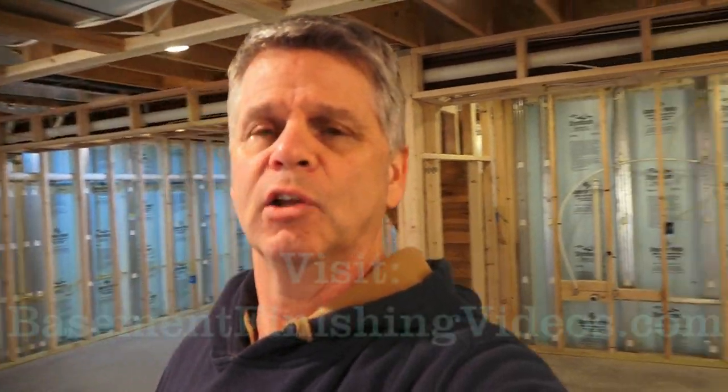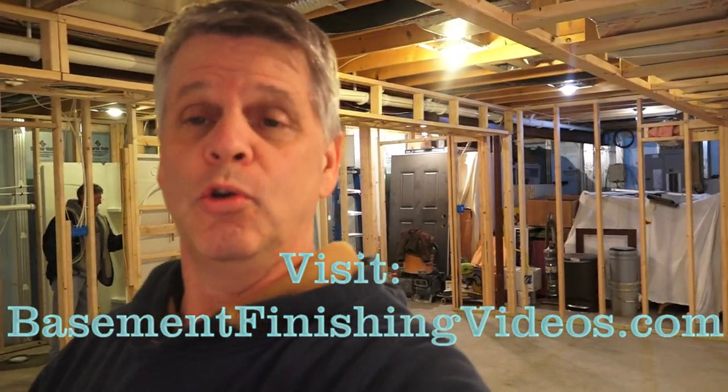That wraps up the rough-in plumbing series here. I hope it helps if you're planning on doing a bar or bathroom in your basement. For all the nitty-gritty details on exactly how to do the drain line and water line work, I have a video series at the Basement Finishing University 2.0 — very detailed, with a link in the description below. I'm Eddie Case. If you liked this video please hit that thumbs up — it helps our channel. Subscribe to the Basement Finishing Man YouTube channel, and I'll see you in the next video.